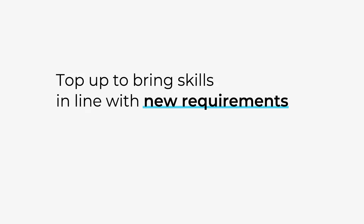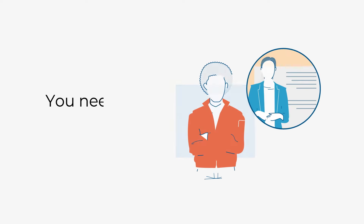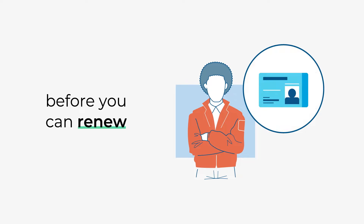The top-up training brings the skills of existing licence holders into line with the new requirements, without them needing to do the full qualification. You need to complete a Door Supervision top-up qualification before you can renew your Door Supervision licence.